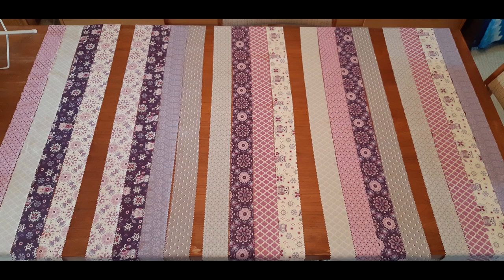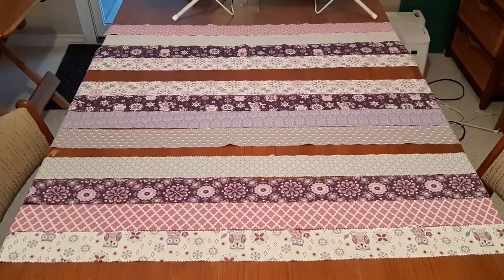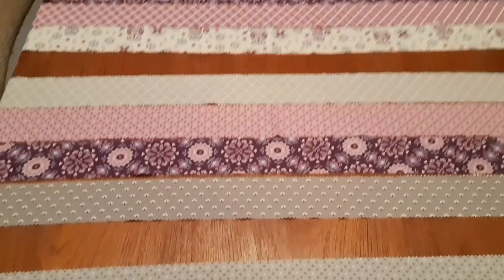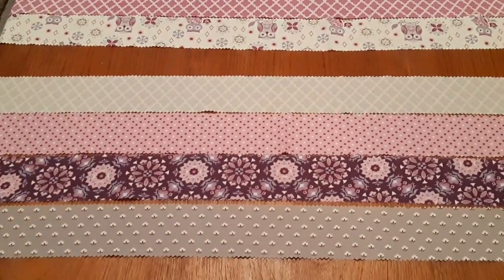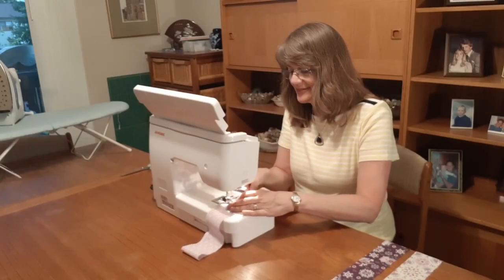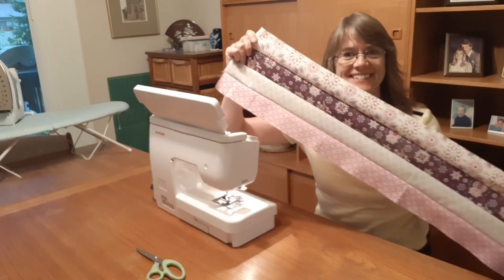Next I arranged the strips into five groups of four strips each, varying how I ordered them, making sure each group included some purple, some pink and some grey. And I sewed these sets of four together resulting in long sections like this.